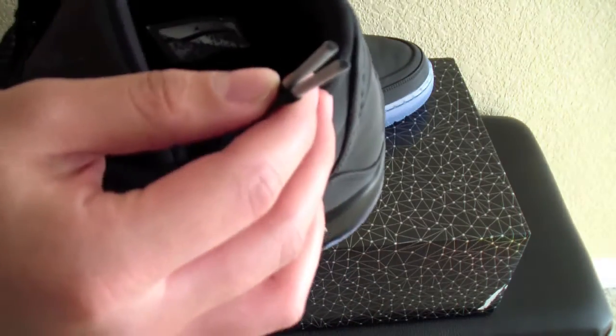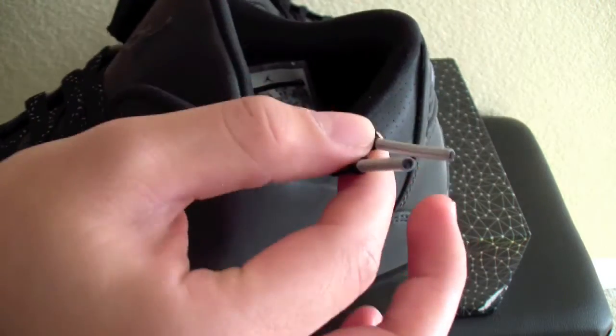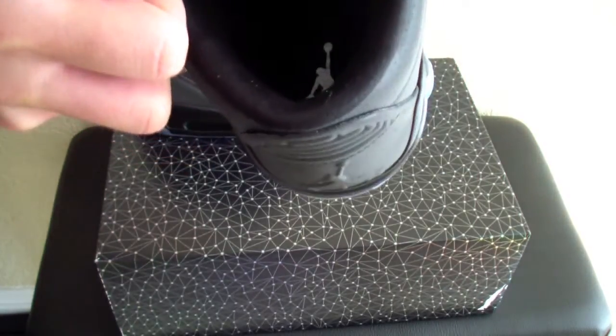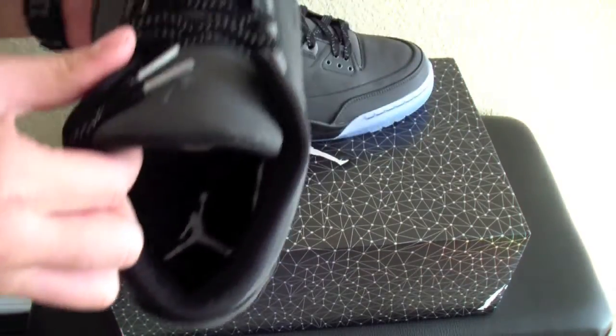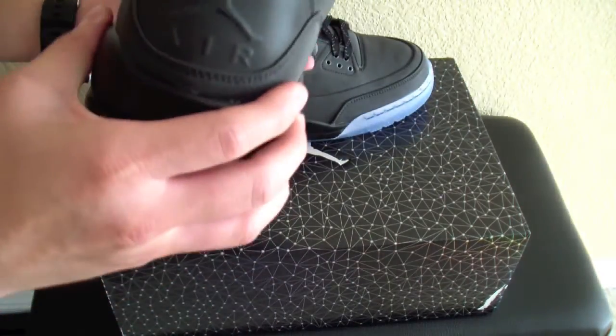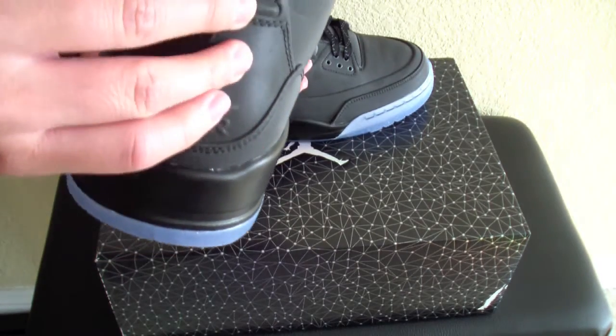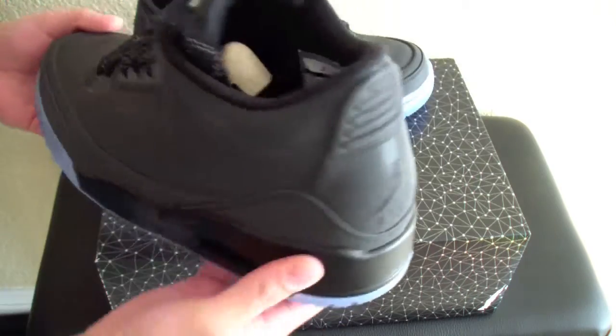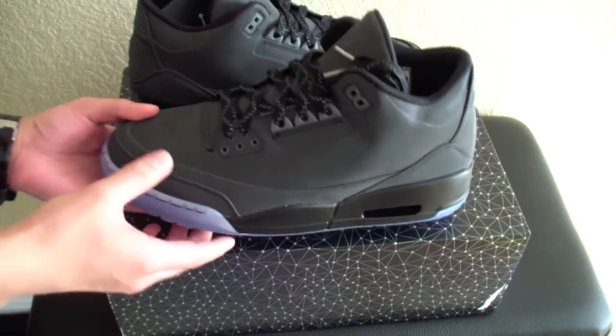You're going to get these silver lace tips right here. That's pretty nice as well. Inside, you're going to get that metallic jumpman. Overall, really, really nice quality. I understand why it costs $225 because this is just premium materials.